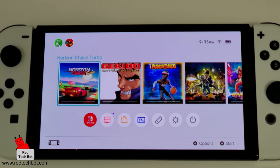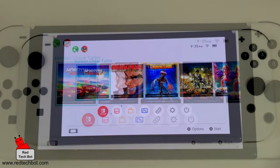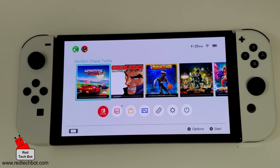So that was how you do your transfer. I hope you enjoyed that video. Till next time, stay safe and happy gaming.